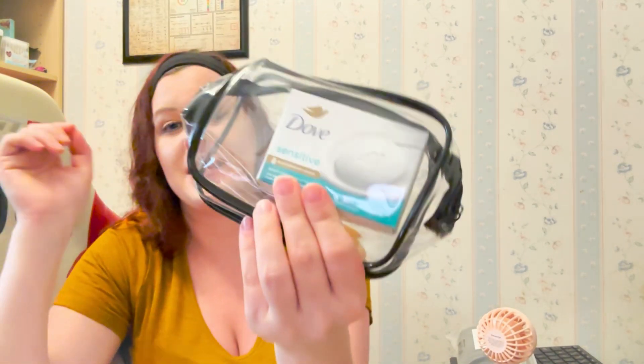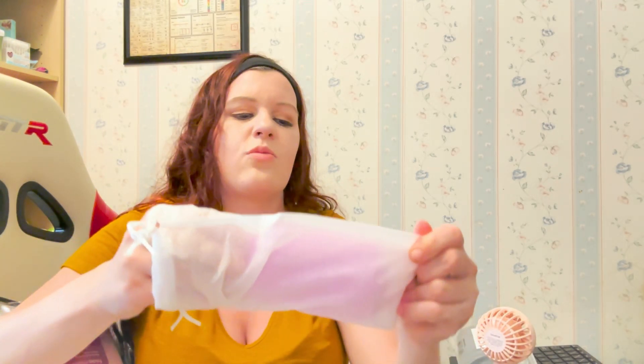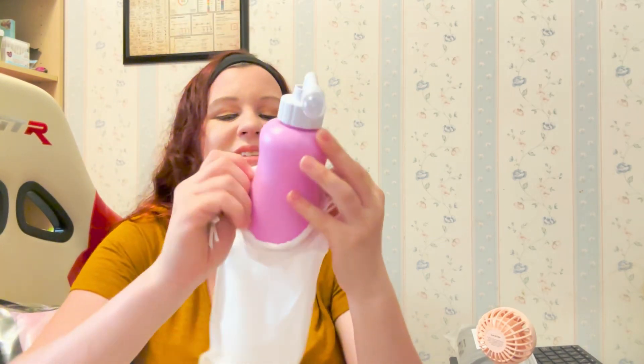The next one I have is for my soap — I just put my soap in its own little tiny bag just in case. Then in this one I have my peri bottle, and this is also Frida Mom I think. It's better than the ones the hospital will give, because the spout goes at an angle — and this is for wiping, because wiping is not going to be easy after having a baby, so this is a go-to.